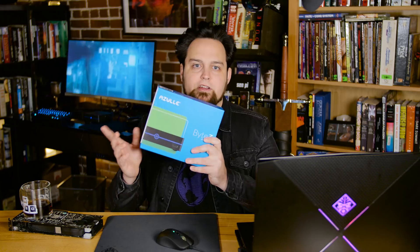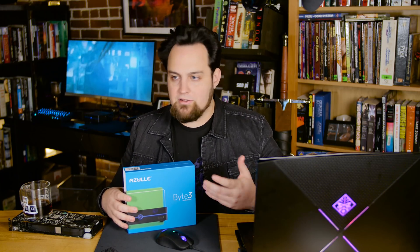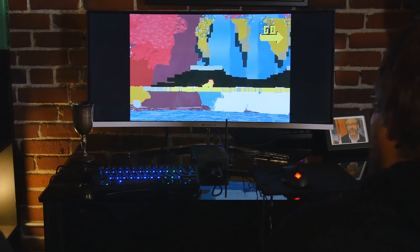If you are able to connect to a 5GHz router, you should be able to get 70 to 100 megabits per second. A lot of that's not really going to involve this — it's going to involve the other equipment in your house. We have a Ubiquiti solution here at the office, so it ran pretty good. Wired is the way to go for gaming.